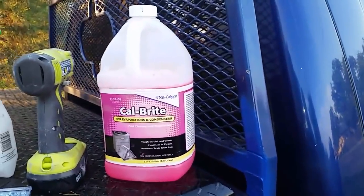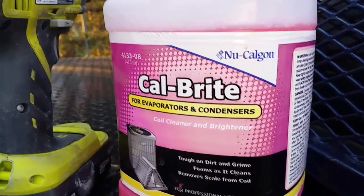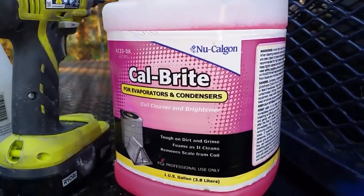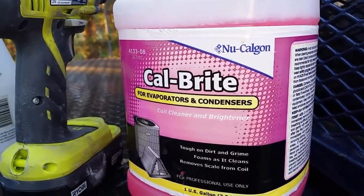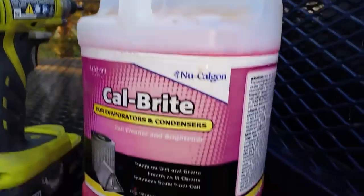This is the cleaner I use: Nu-Calgon Calbright, and it's for both evaporators and condensers. Some cleaners you get will be one or the other. This is a gallon concentrate — you mix it up either one-to-three or one-to-six parts with water. I've had it for a little bit and you can see I haven't taken that much out of that gallon. I use it at my house and for whatever else.